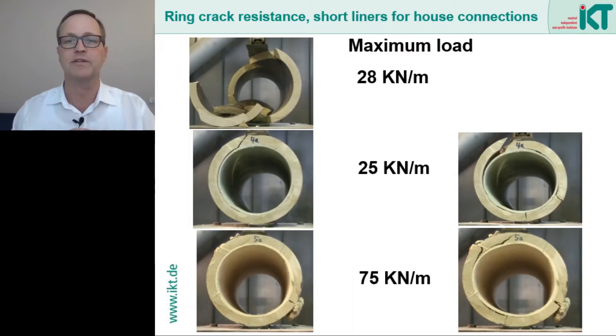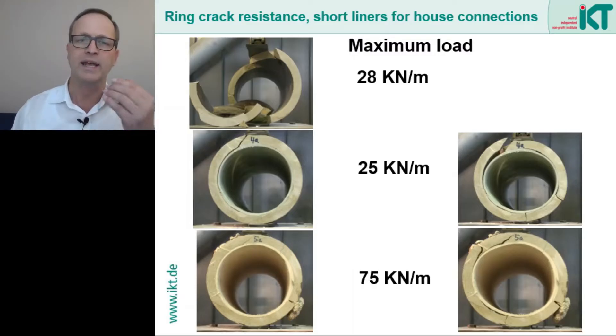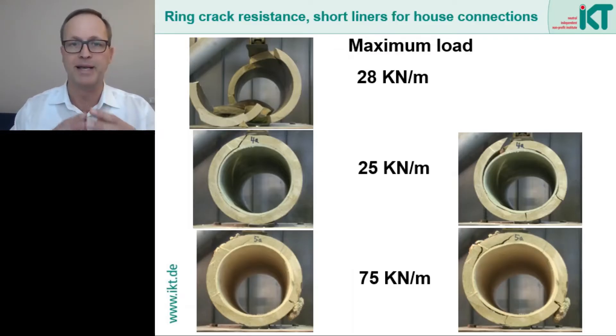In the second row we see the deformation process of a pipe rehabilitated with a short liner where there is no good bond between the short liner and the vitrified clay pipe. The maximum load here is similar to the unrefurbished pipe — it is 25 kN per meter. We can clearly see that there is a gap between the short liner and the clay pipe, which allows the short liner to slide past the clay pipe surface. In consequence the liner does not make any contribution to load bearing.